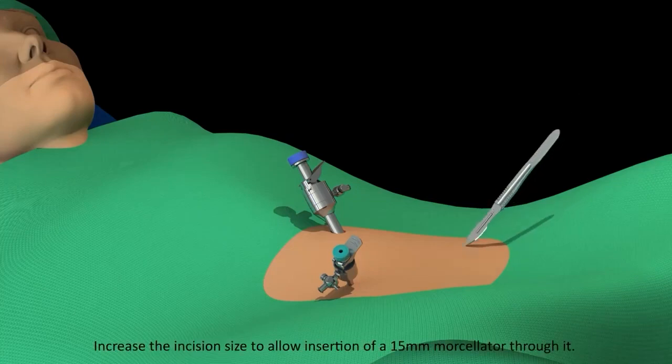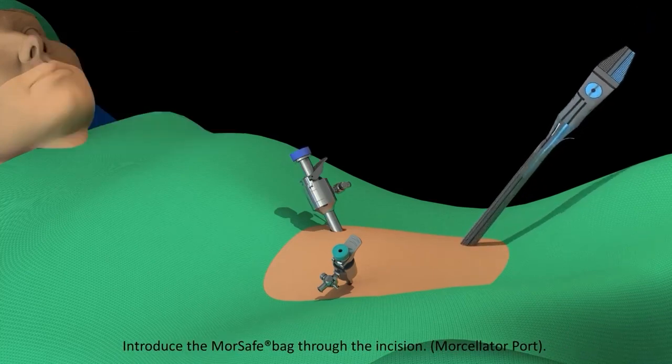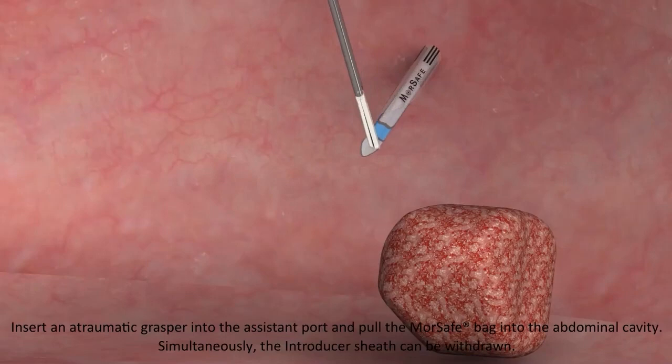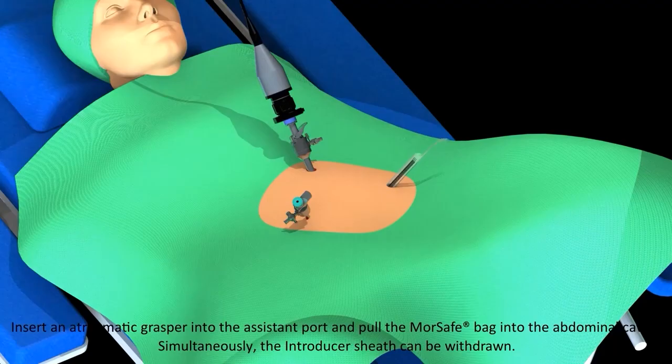Increase the incision size to allow insertion of a 15 mm morcellator through it. Introduce the MorSafe Bag through the incision. Insert an atraumatic grasper into the assistant port and pull the MorSafe Bag into the abdominal cavity. Simultaneously, the introducer sheath can be withdrawn.